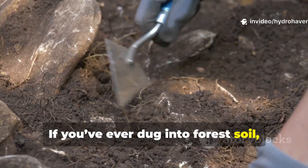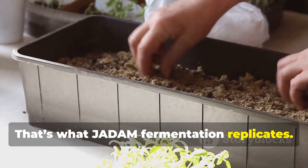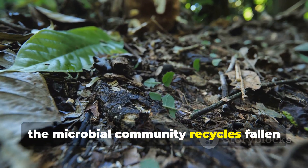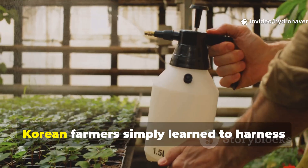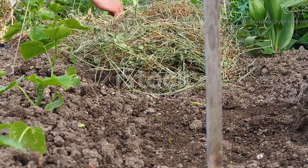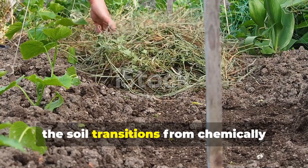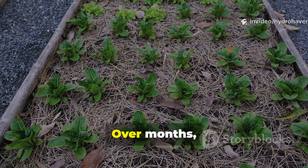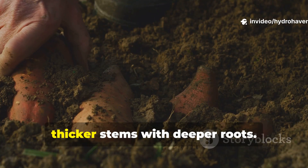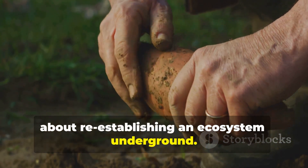If you've ever dug into forest soil, you'll notice its rich scent, dark crumbly texture, and constant moisture. That's what JADAM fermentation replicates. Forests don't rely on fertilizer because the microbial community recycles fallen leaves and waste into nutrients. Korean farmers simply learned to harness that system and concentrate it in liquid form. When applied consistently, the soil transitions from chemically reactive to biologically active. Over months, nutrient-hungry weeds disappear, pest resistance improves, and plants form thicker stems with deeper roots. This is not just about fertility — it's about re-establishing an ecosystem underground.